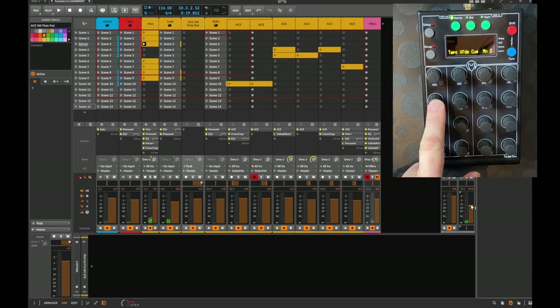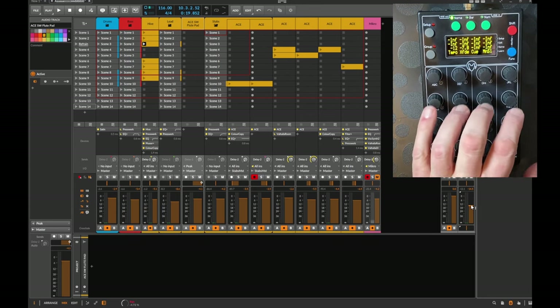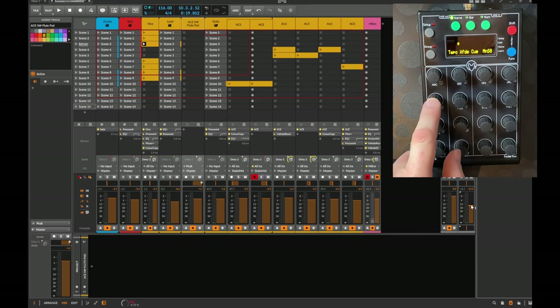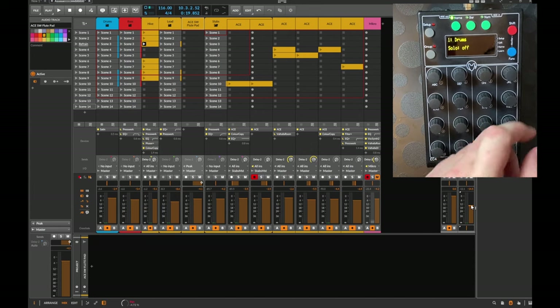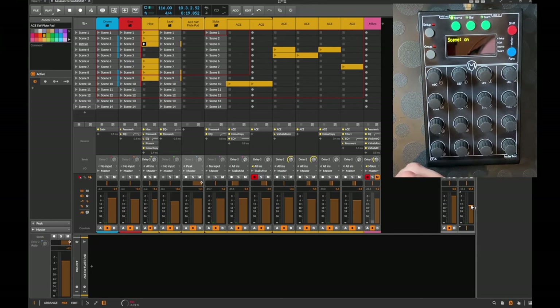The remaining eight buttons select the different sends — you can clearly see which of the 12 tracks have a send effect active, going up to send eight. In this multi-track mode you can also activate the scene overlay, so rather than choosing parameters you trigger scenes. For example, you could stay in volume mode to control levels while activating scene overlay to trigger scenes — useful for a DJ or techno live setup.